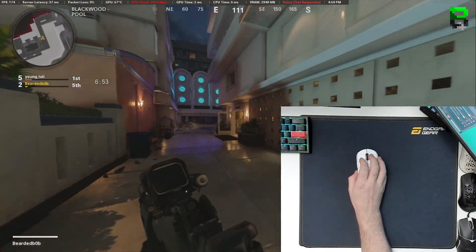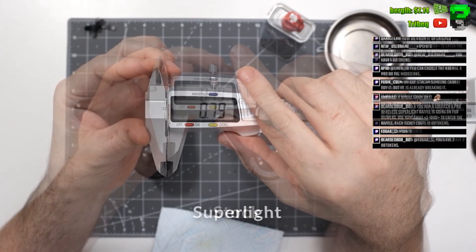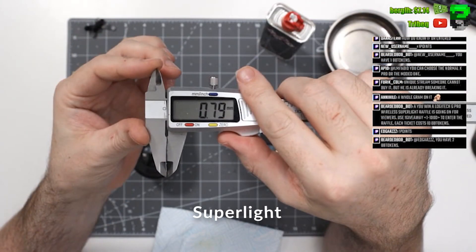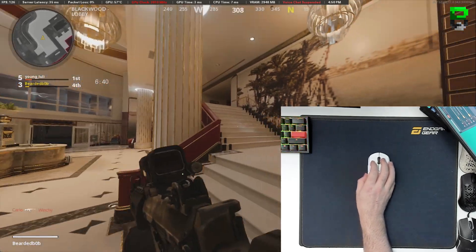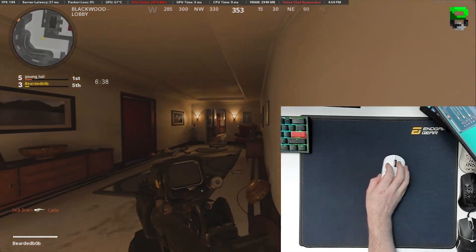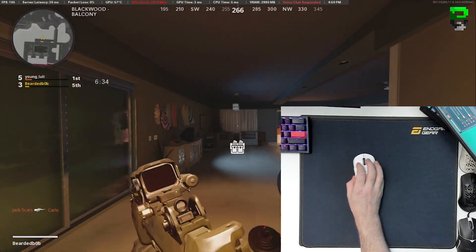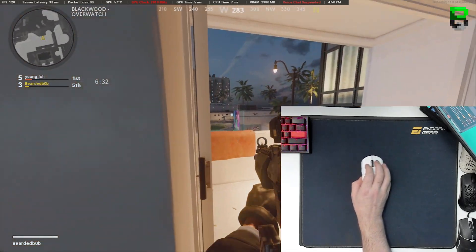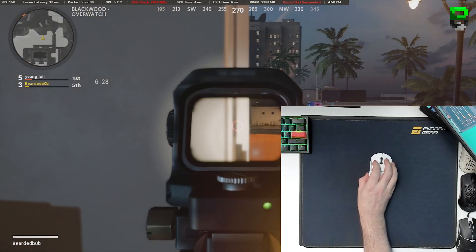On the skate thickness — measured during the last teardown on live stream — the stock skates came in at 0.8mm thick and the Superlites also came in at 0.8mm thick, so there's no difference in thickness. Also worth noting: the stock and Superlite feet are both square rather than rounded, which is a bit of a shame — it would have been nice to see them rounded.